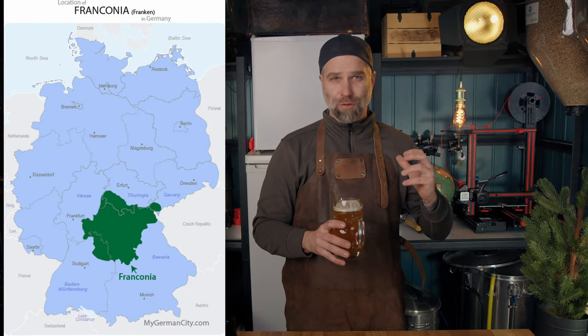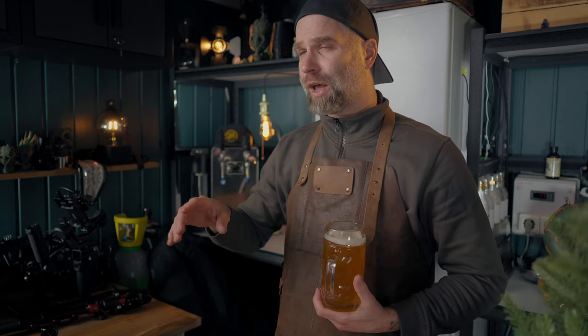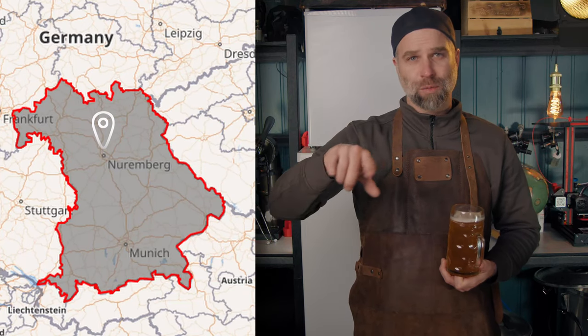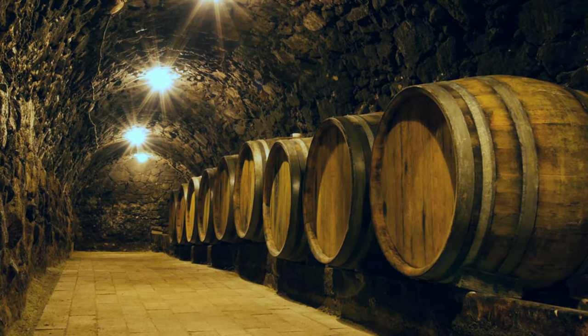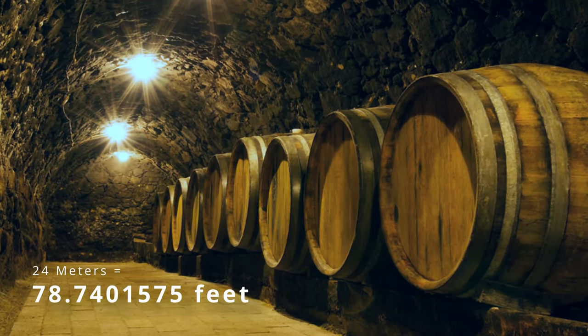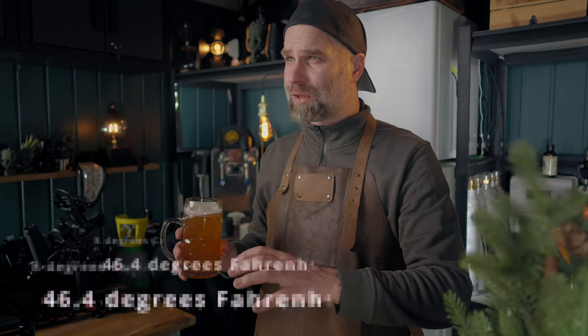This beer style is from Franconia in Bavaria. Nuremberg, in Franconia, is the second biggest city in all of Bavaria — Munich is the biggest. In Nuremberg they have a massive beer cave system that they dug out. It goes down as deep as 24 meters underground and holds a temperature of around eight degrees Celsius.